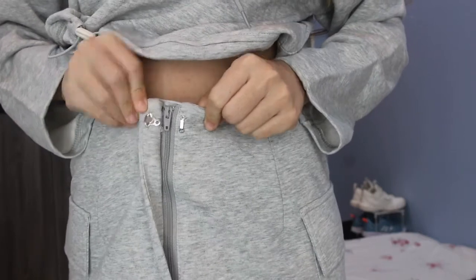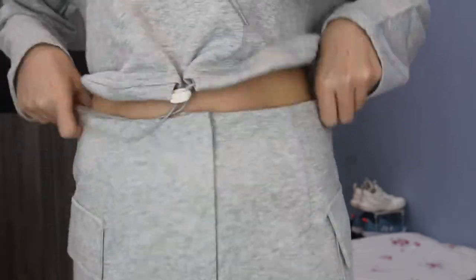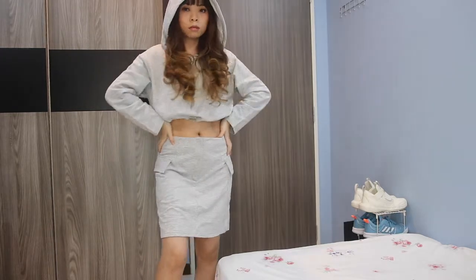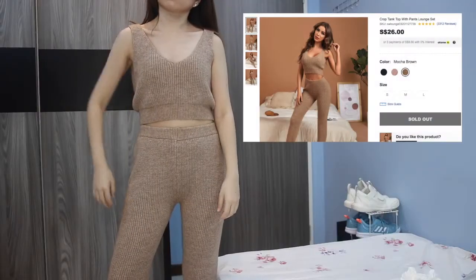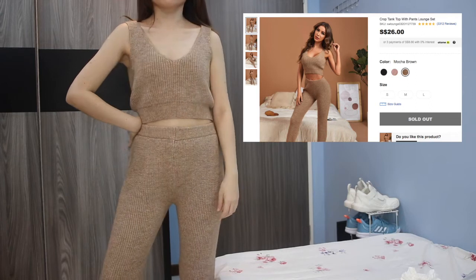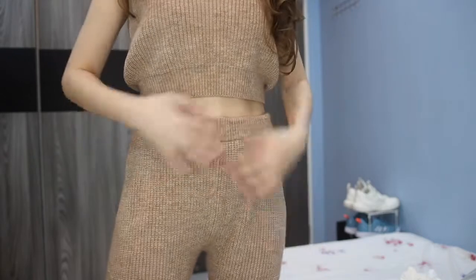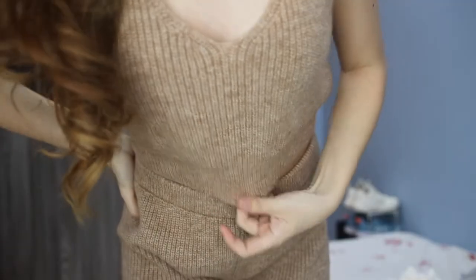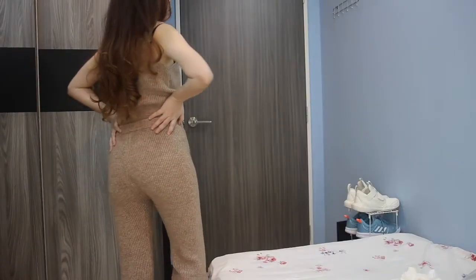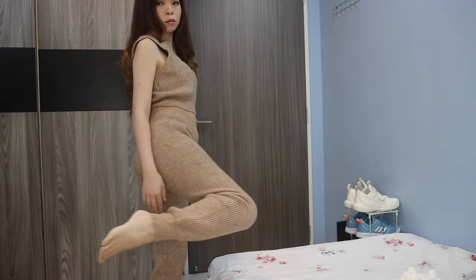Next we have another two-piece set, which is worth 26 dollars — a price I definitely don't agree with. The fabric is kind of thick and not suitable for the weather I live in. The sizing is really off; I'm wearing size S but it was too loose on me. I would not recommend this if you are the same size as me or smaller — just remember to size down if you like this style.